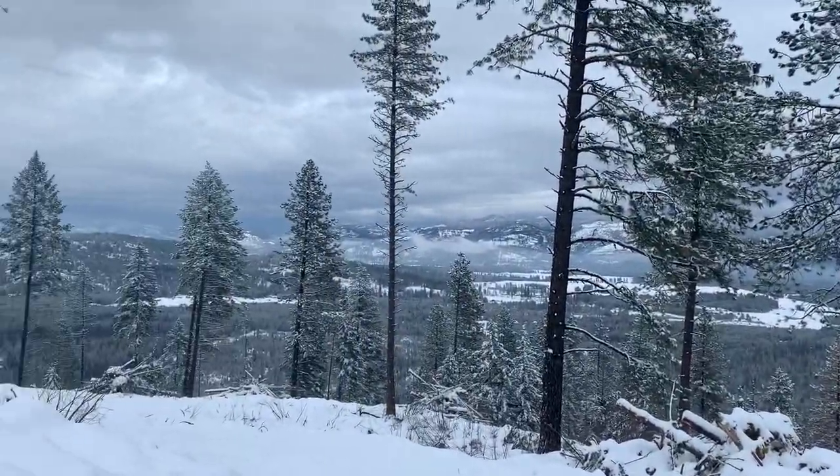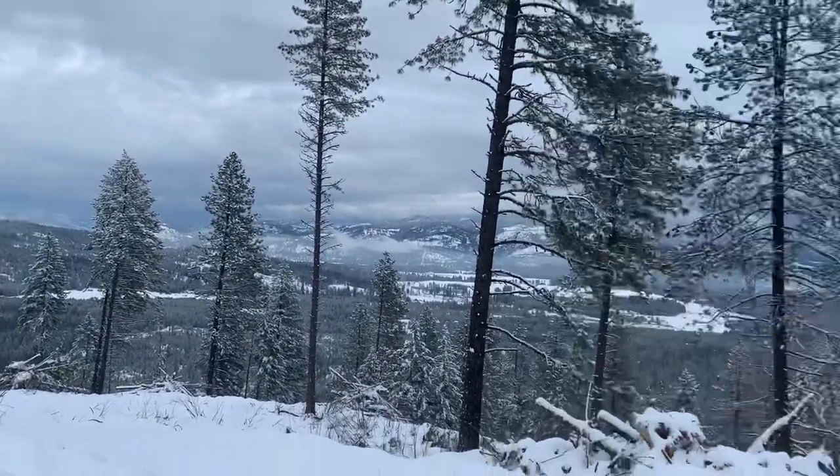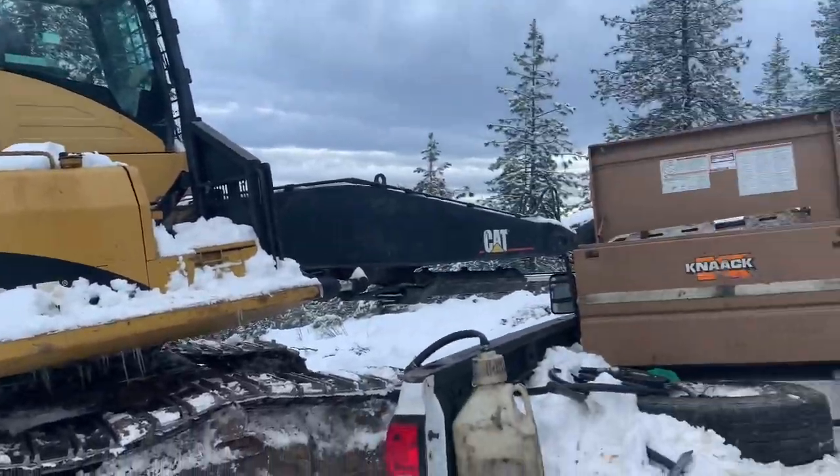Gorgeous day out today — it's beautiful. Stay safe, have fun, talk to you later.